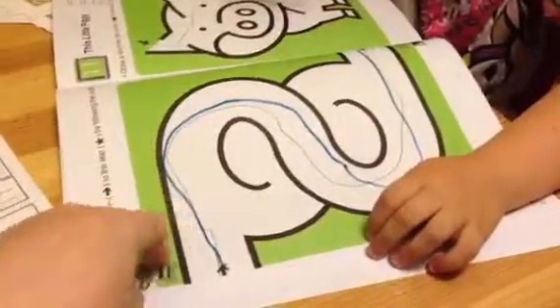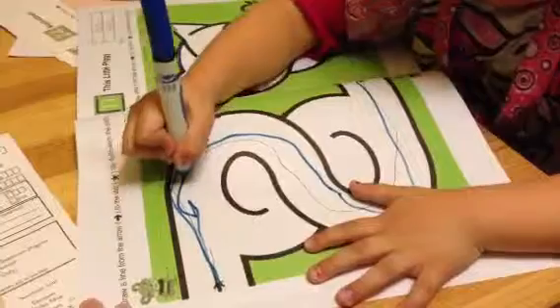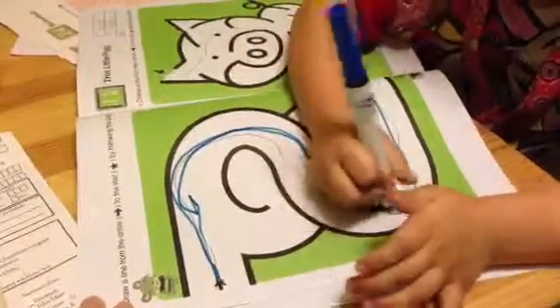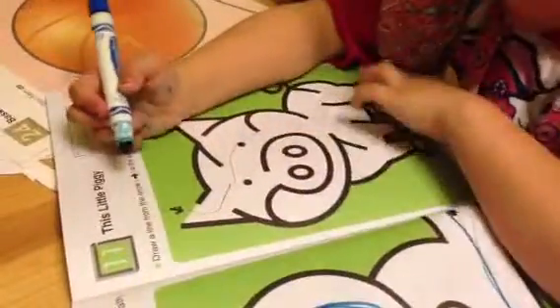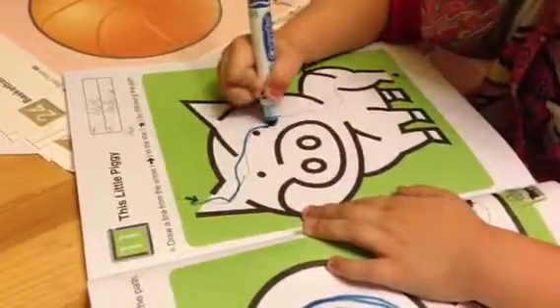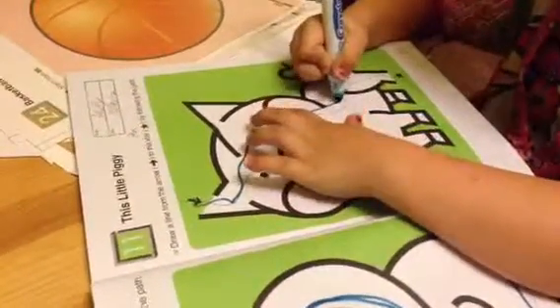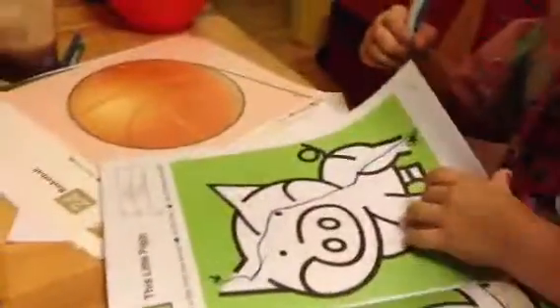Let's try this one again and let's try not to hit the line this time. Go slow. Good. Okay, let's try the piggy. I'll do it again with a pencil and I still do the lines, right? Mm-hmm. Good. Careful. Very good. Oh, you hit the lines twice on that one. Yeah. Okay.